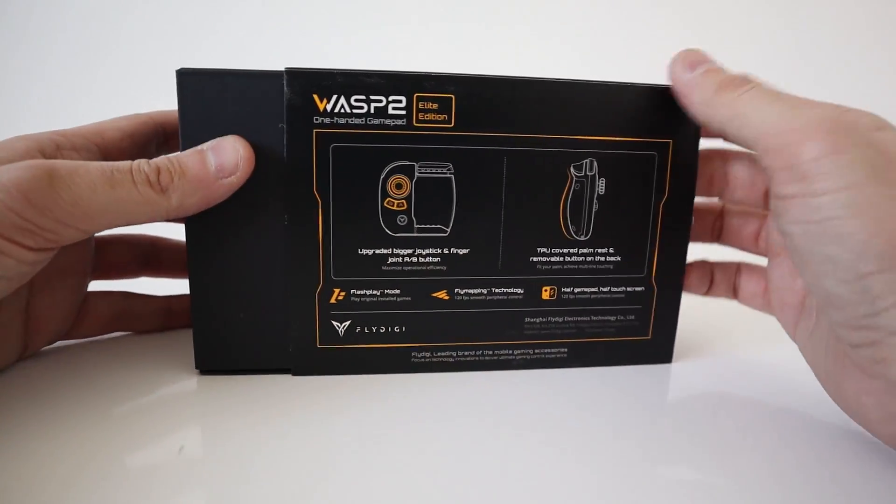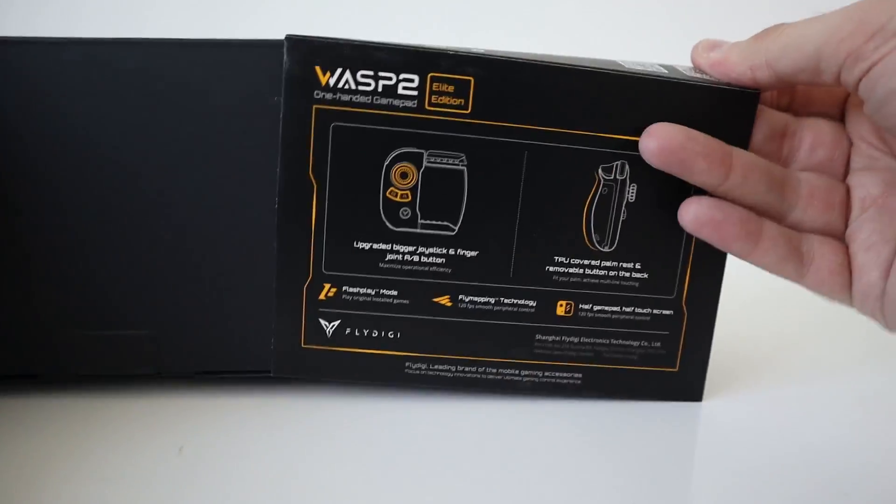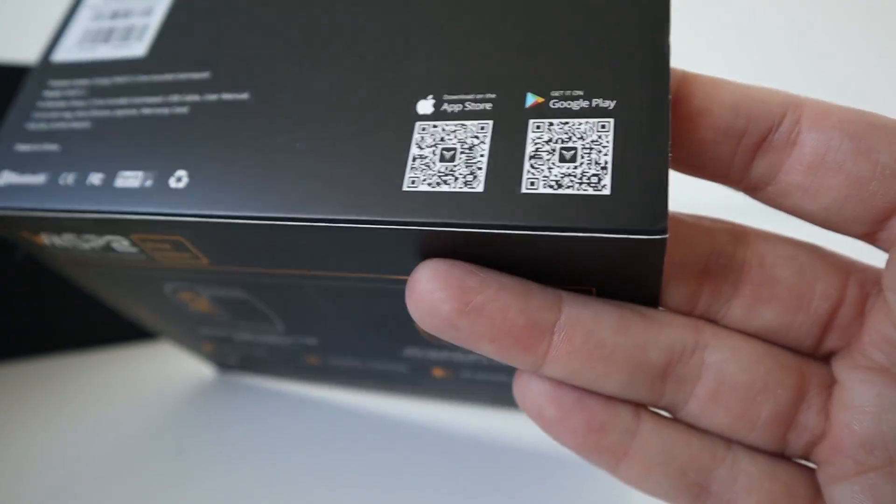You can download the app as well. It's called the Fly Digi Game Center, which is available for iOS and the Google Play Store.